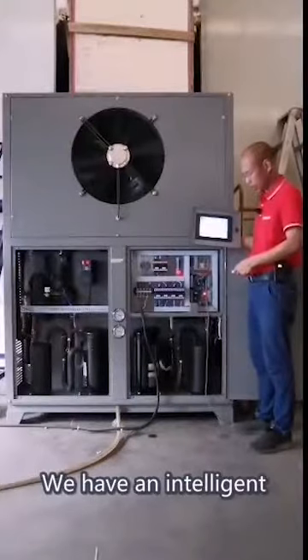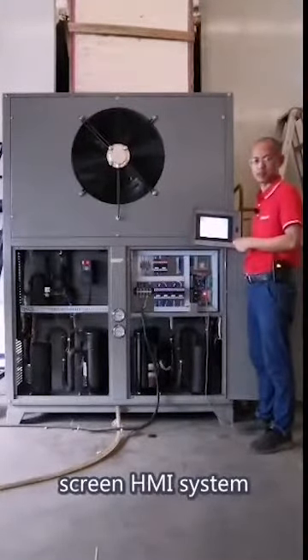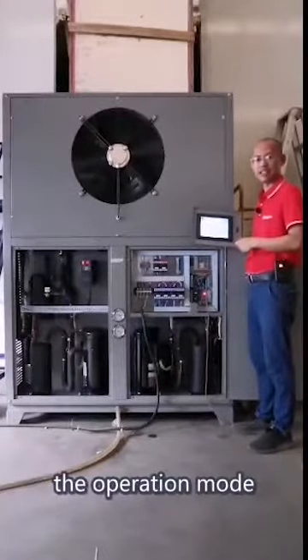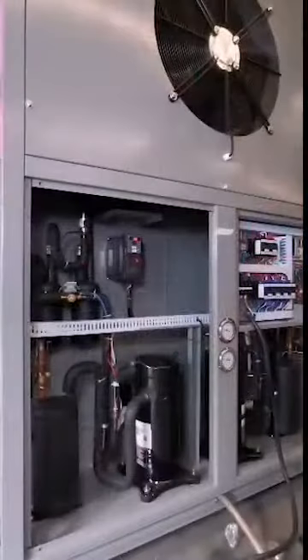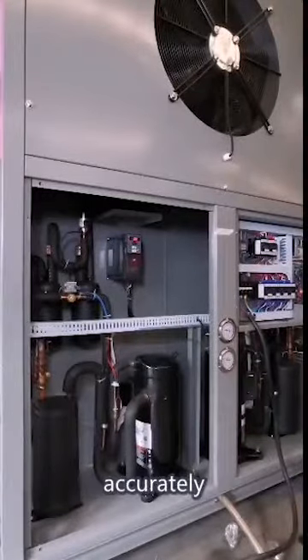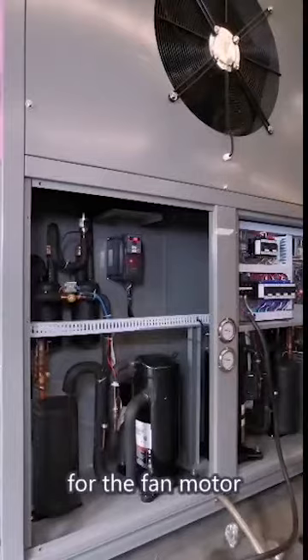We have an intelligent controller and touch screen HMI systems. Users can choose the operating mode and make settings according to the drying material requirement. In order to control the drying room temperature accurately, we also introduce an inverter controller for the fan motor.